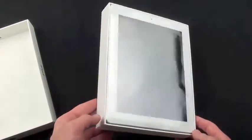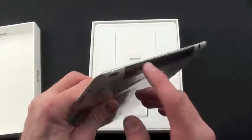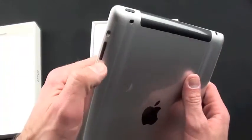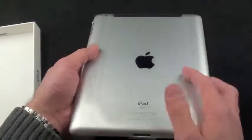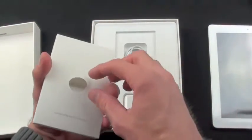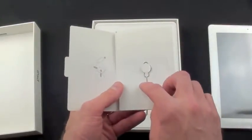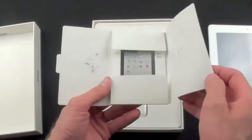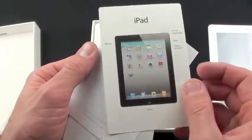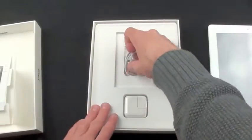There is the iPad in all its white goodness. There's a little tab to pull it up — it's wrapped in plastic. Notice that even though it's white on the front, it still has a black bar on the bottom, and the buttons are still black, as is the Apple logo. Wow, is that thin! We also have a SIM ejection tool — the iPhone 4 never came with this, so that's great — along with iPad documentation, Apple stickers, and a USB cable.